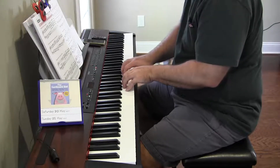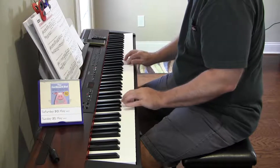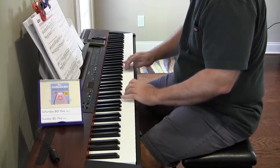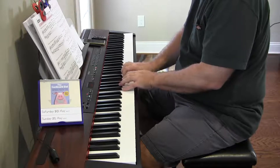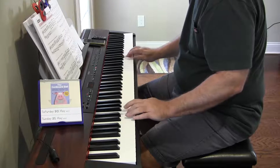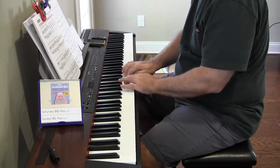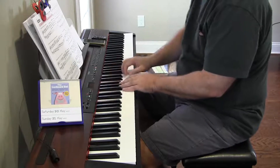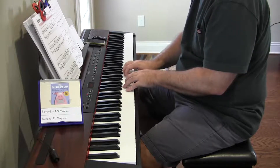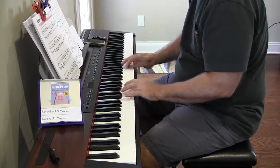Continuing through the scale practice, counting finger positions: 1, 2, 1, 3, 1, 2, 1, 2, 1, 3, 2, 1, 4, 3, 1, 1, 1, 2, 1, 1, 2, 1.